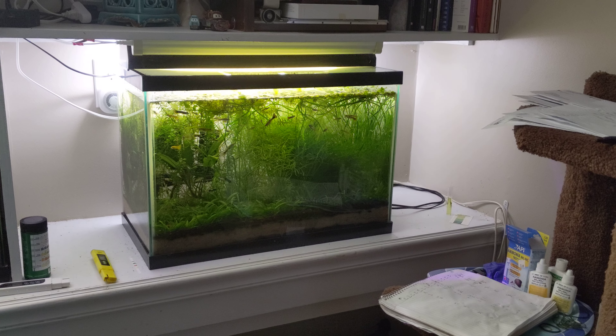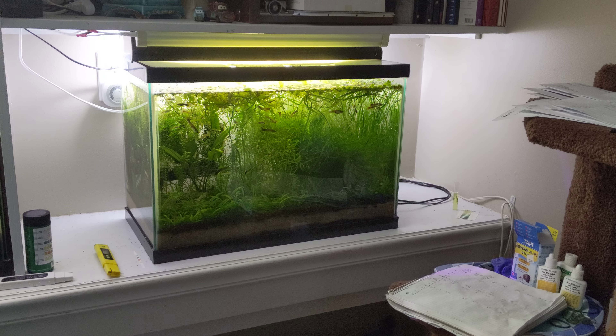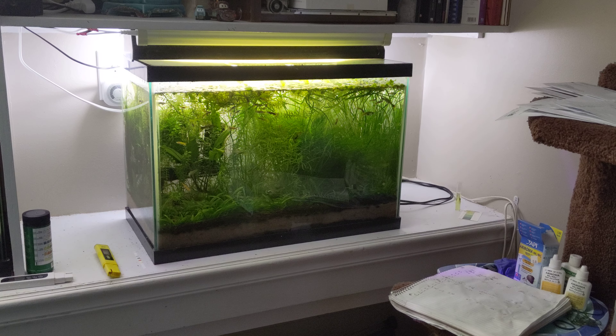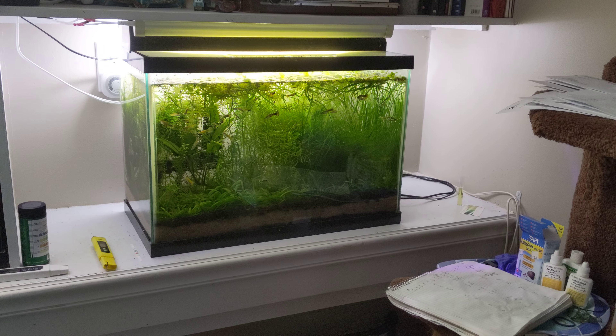Hey gangsters, thanks for joining me today. It's Monday, March 21st, Spring Equinox 2022, and I'm going to give you a demo of how I test aquarium water.